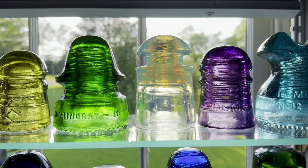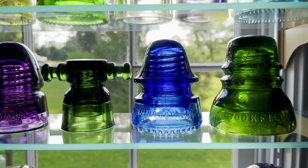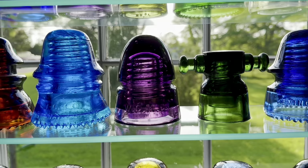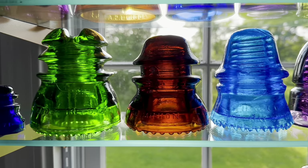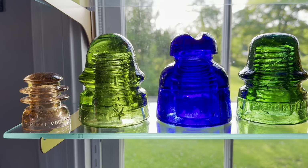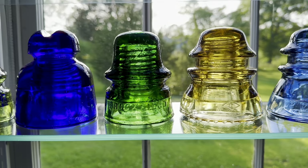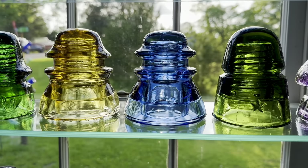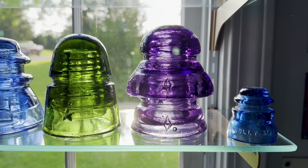Some of the glass insulators were made in certain colors to warn the linemen of certain lines having higher voltages than others. During the early years, some linemen were electrocuted by touching the wrong lines when many different lines were used on the same poles. Also, the glass companies used recycled glass, and some insulators were made in different colors unintentionally, so there's a vast array of beautiful colors you can find. The most common colors are either aqua or clear, but lots of beautiful colors can be found if you look hard enough.